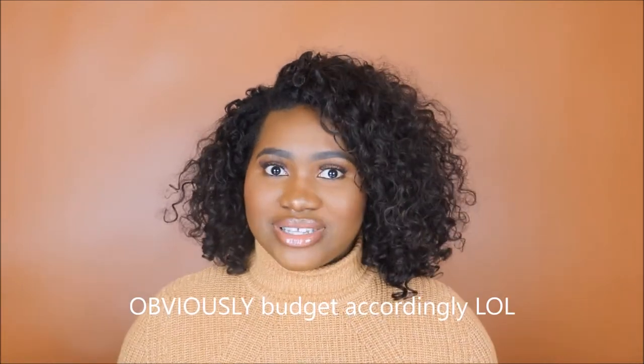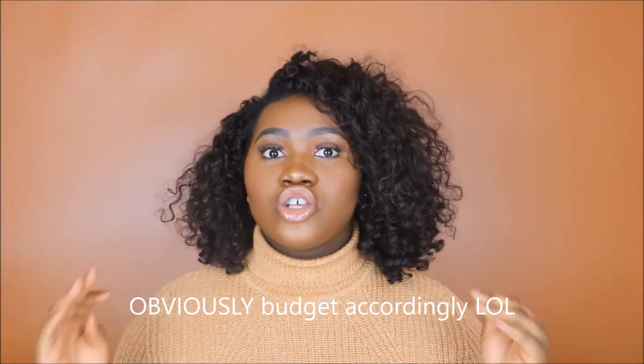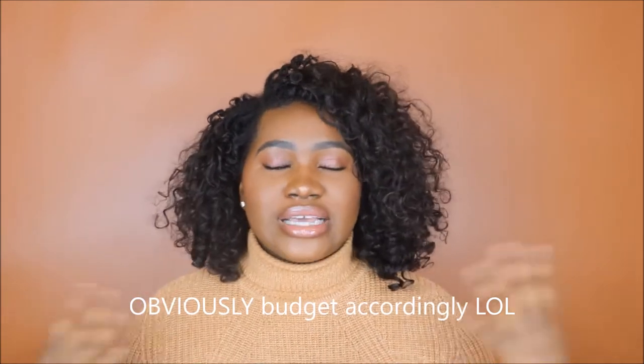I do think this hair is worth it in terms of the price, especially because it has lasted this long. If you think $125 to get this look is a little pricey and you may want to go on AliExpress and spend less money — don't think about short-term pain, think about long-term gain. You're gaining years when it comes to this unit, so think about that when deciding whether or not you want to buy a particular hair — how long can it actually last you?